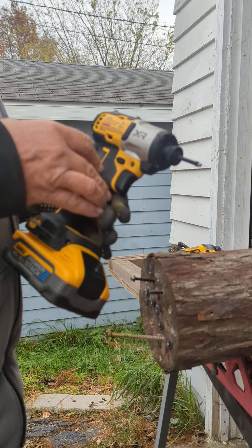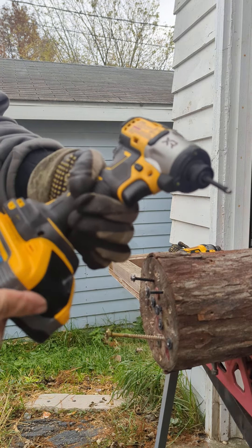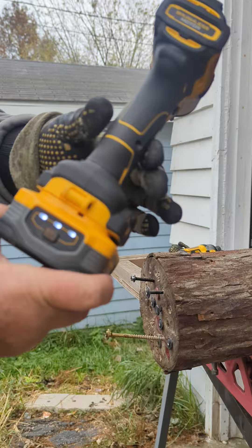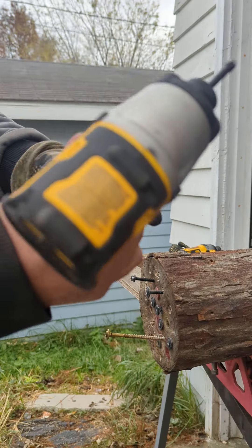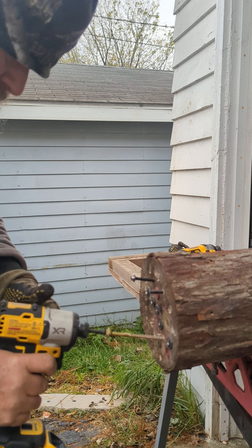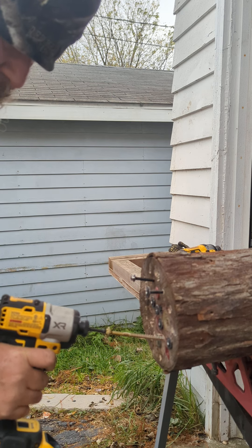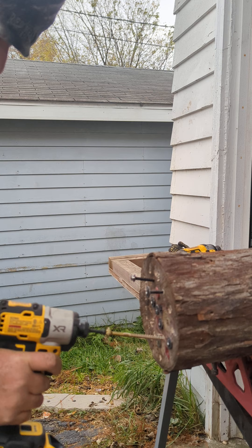Now, DeWalt XR DCF-845. Same 5-amp power stack, Speed 1. Look at that — it won't do nothing.